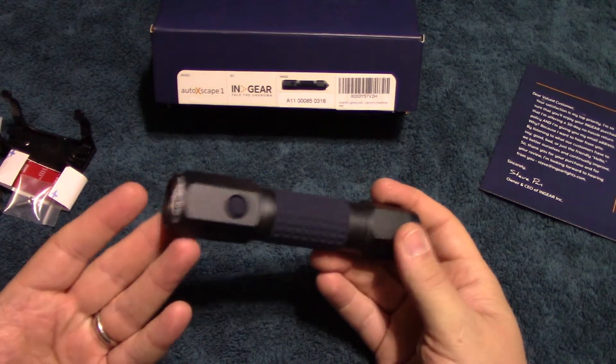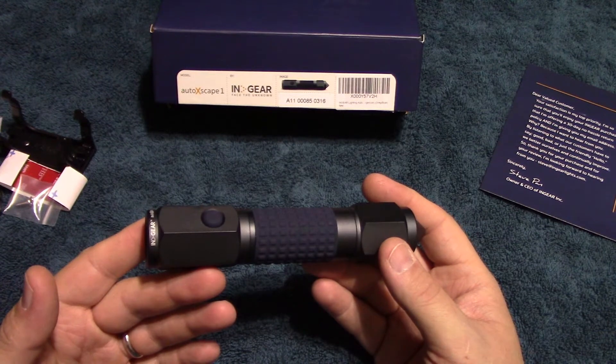We're going to take this outside to see how it does. We are out here in the darkness. Imagine your car broke down on the side of the road and you have to walk a little ways to get some gasoline — and you have your Autoscape 1 flashlight that's always handy in your vehicle for that emergency. Remember, this is only 135 lumens on high, but I was very impressed. Here we are at 25 feet out — I'm going to pan it around. It's got some really good throw for only three triple-A batteries.